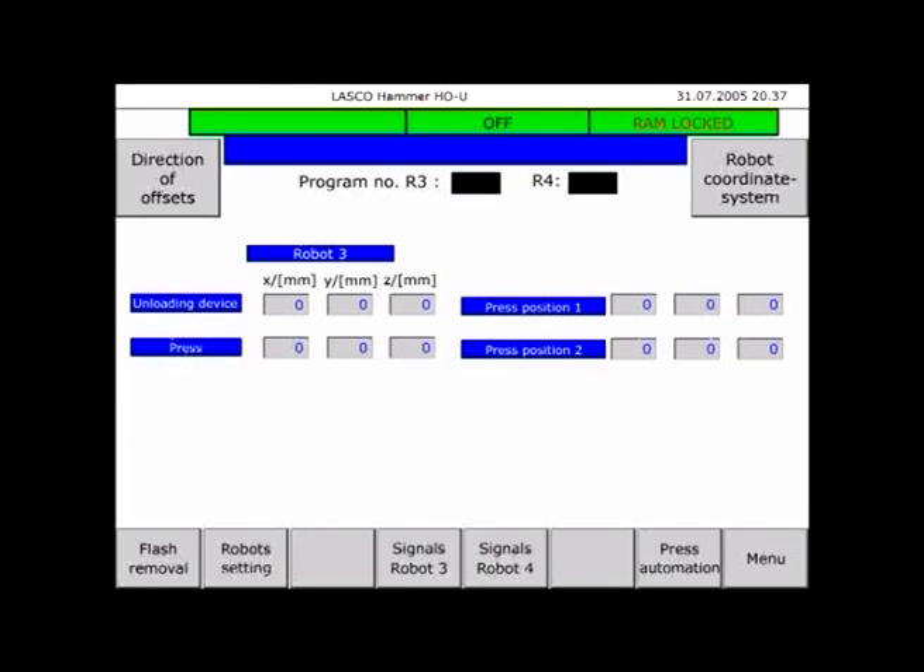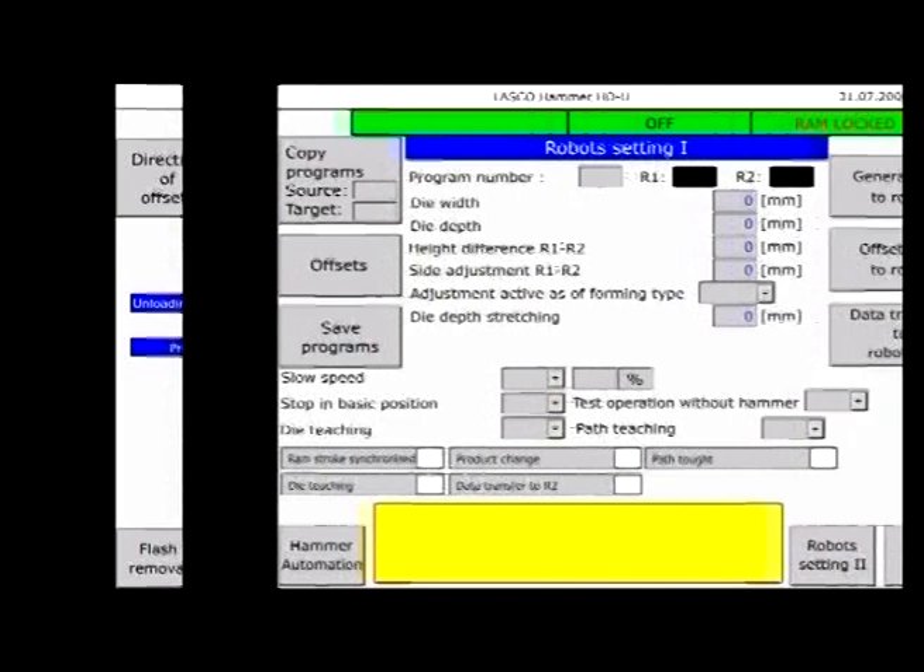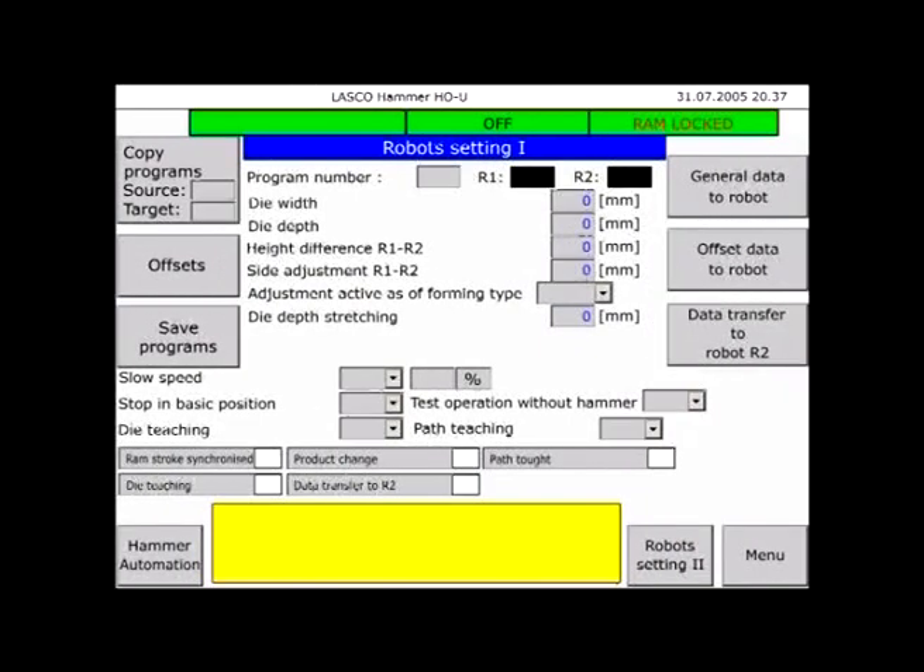The overall system is programmed via a menu-driven interface designed in such a way that the operator enters the process parameters and only has to teach a few positions via the robot control system. When setting a die, the master control takes care of all the programming.